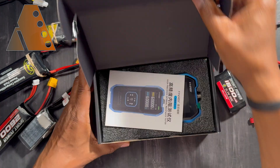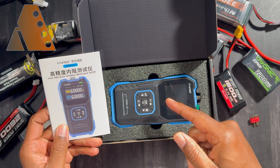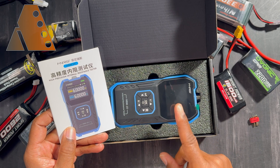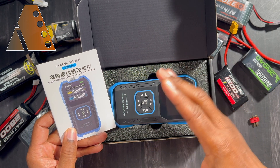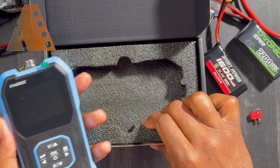For those of you who happen to be doing speed runs like I have been doing lately, you will want to check out your battery's internal resistance so that you can see if it's actually able to perform and to give you an indication of whether it can perform up to the standards.